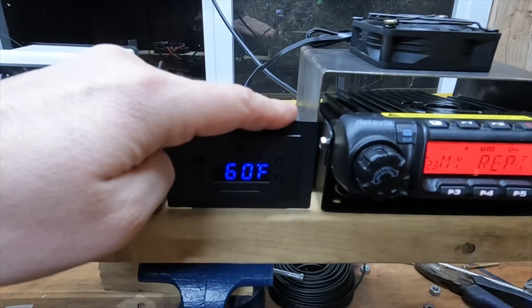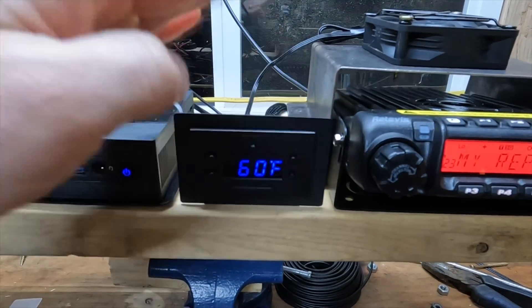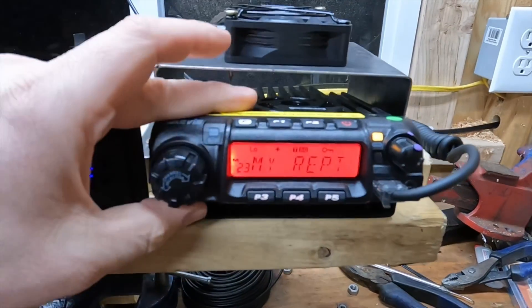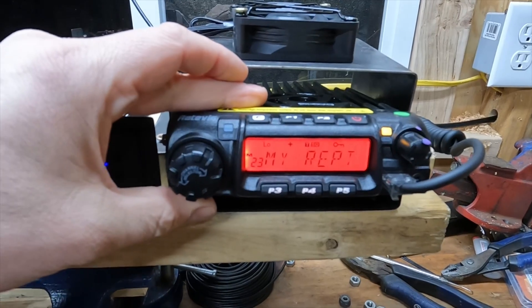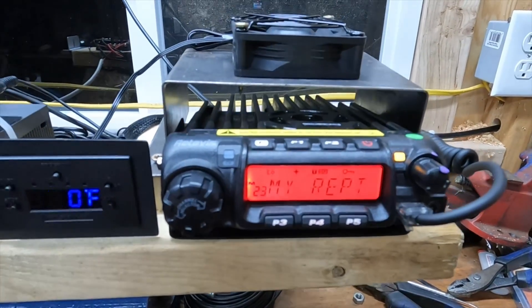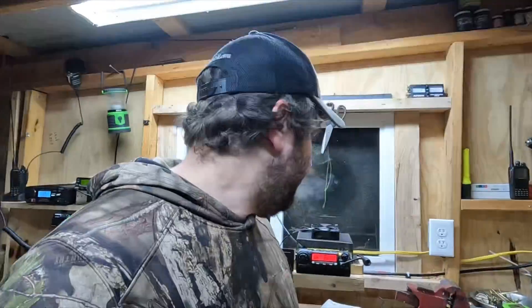This right here is our temperature controller — right now it's cold outside so it's not really doing a whole lot. And then of course you have the Retevis RT9000D. I have this on low power; my repeater is about two miles away at my dad's house. This is actually at my house, my little workshop, which right now is full of stuff I don't want to get snowed on tonight. I've had a lot of people ask me how I have my node hooked up and how it works.